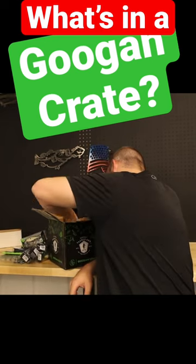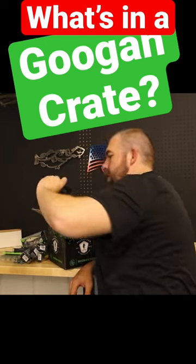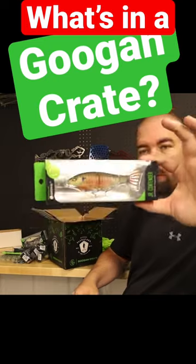And then the last thing in the box — I was kind of saving for last — is the Junior Contender, and this is Bluegill.